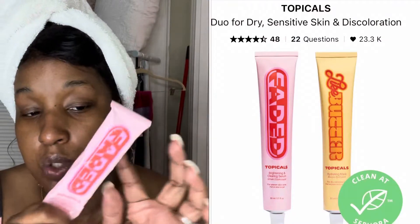Once that's done in the morning, I also want to give a shout out to this one — it's the Faded topical discoloration serum. I got it from Sephora; it comes in a two pack. I've been using it for several weeks and I do like it. Everybody said it has a weird smell, and it does — it smells like Nair, like hair remover — but once you apply it and work it in, you don't smell anything.